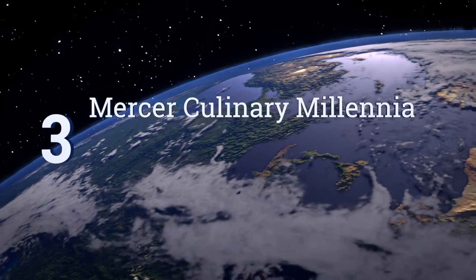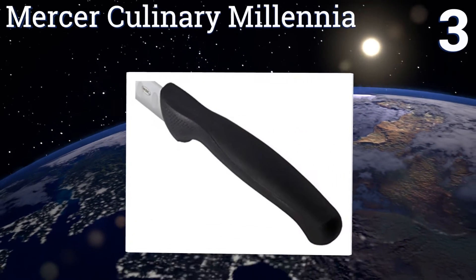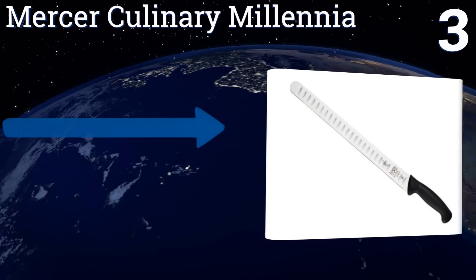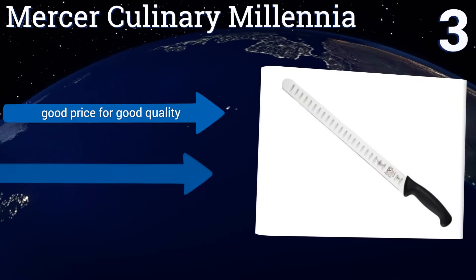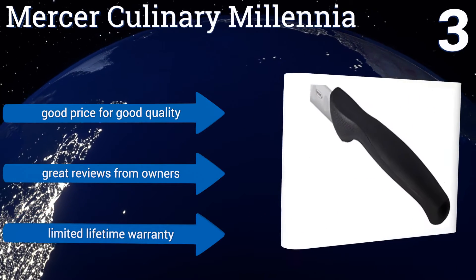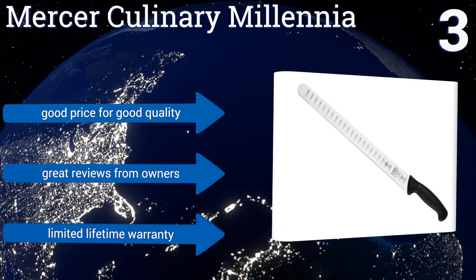Nearing the top of our list at number 3, the Mercer Culinary Millennia is sure to be one of the largest blades in your kitchen. At more than a foot in length, it can be used to carve the largest cuts of brisket, pork, or a huge holiday bird. Its blade is made from stain-free Japanese steel. It's a good price for good quality, and it gets great reviews from owners. It comes with a limited lifetime warranty.